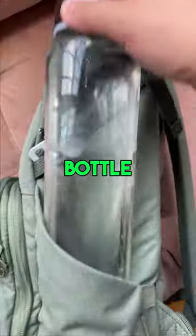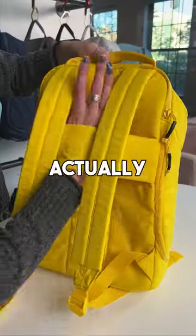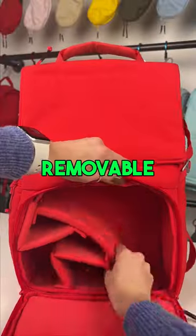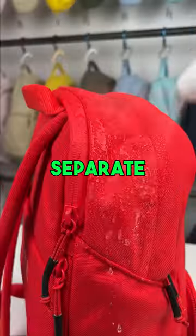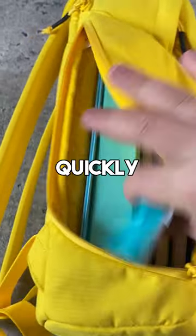Oh yes, our bags have an expandable water bottle pocket that can fit up to a 40-ounce Hydroflask. All of our bags have some really cool features that actually make life so much easier, like removable dividers to help organize your items, a separate water-resistant padded laptop sleeve, a luggage pass-through, and a side dip to get whatever's at the bottom of your bag as quickly as possible.